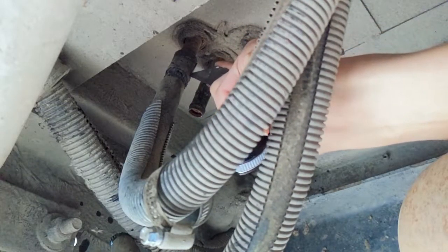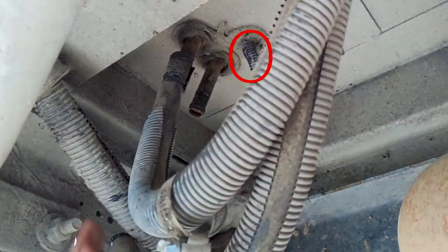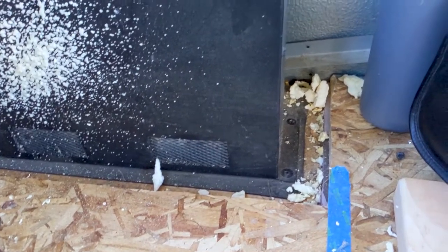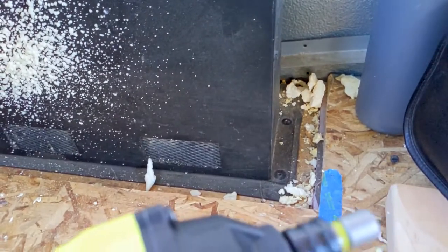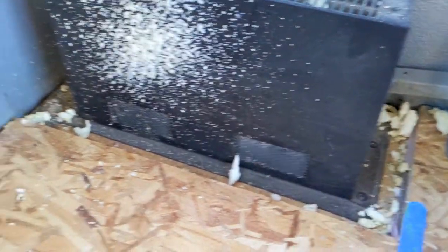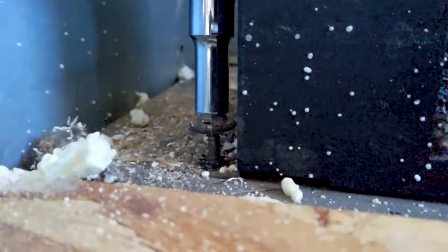Now trace the hose back to where it connects to the heater and go ahead and cut that off. Make sure to cut the electrical wire running to it as well. Back inside of the bus, you're going to need to remove the screws holding the heater down into the ground. I was able to use a drill for two, but needed an extendable ratchet for the others. And of course, all the parts that I'm using will be down in the description.